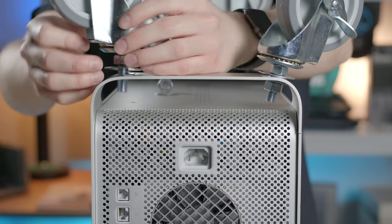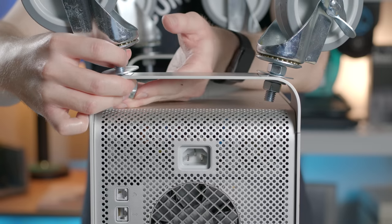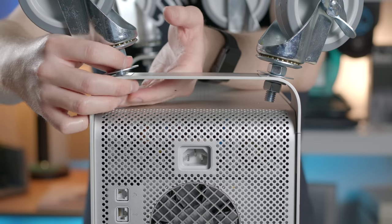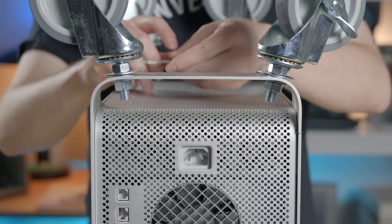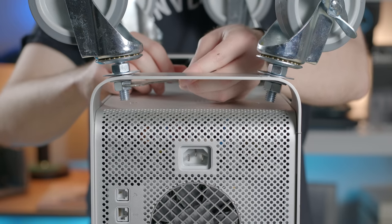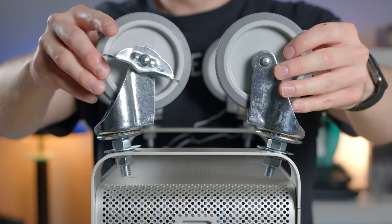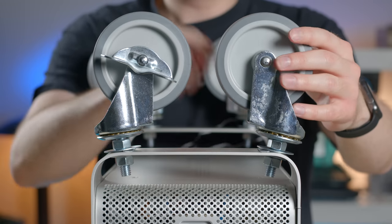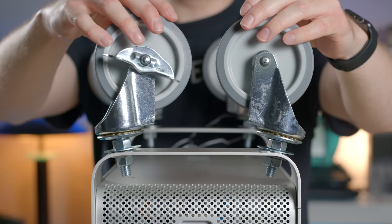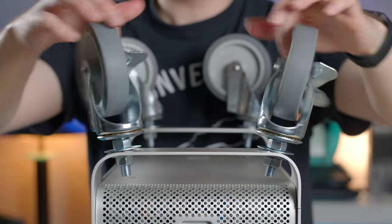Insert stem, secure the washer, get the nuts in there, and bust out flat Stanley. And there we go. The wheels do clear. Now that they're tilting out a little bit, we have even more space than we did in the original planning phase. That actually ended up working out quite all right.